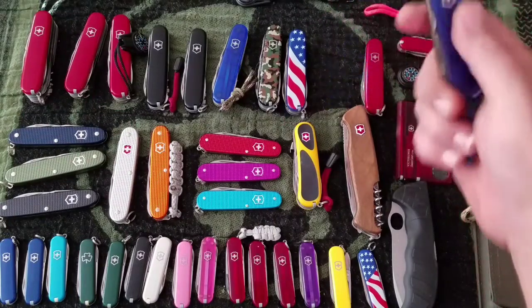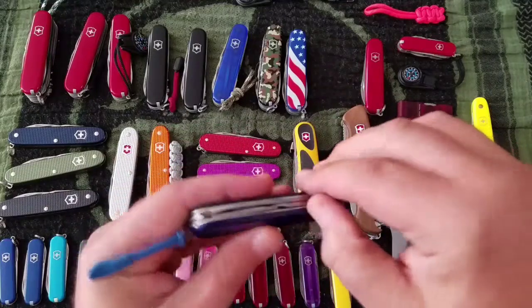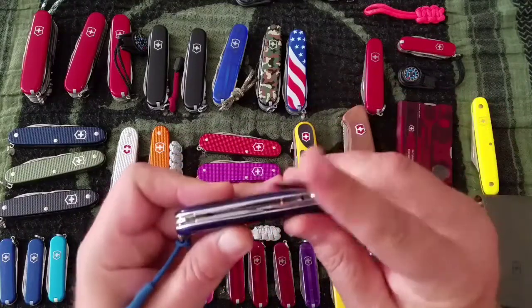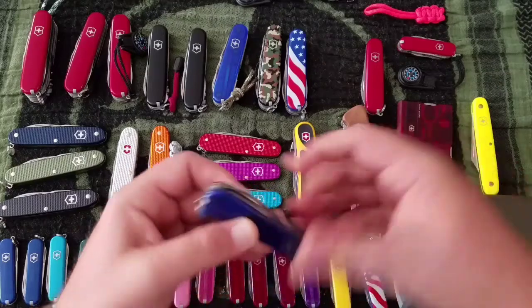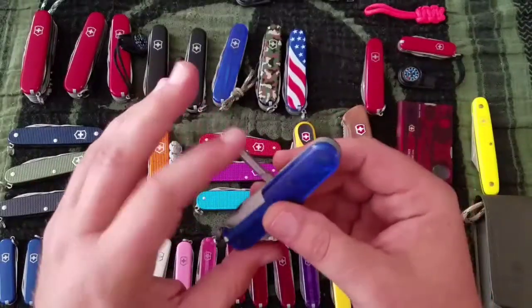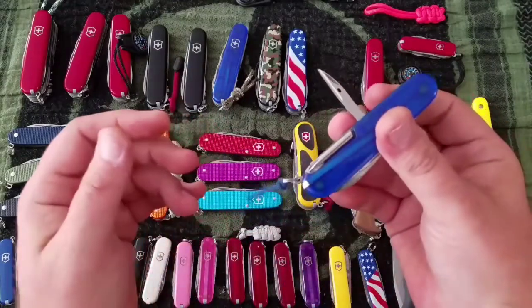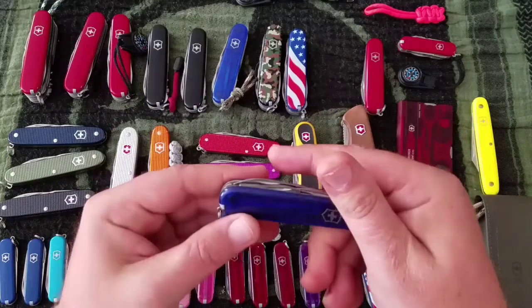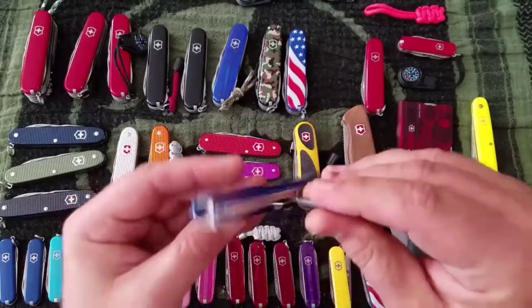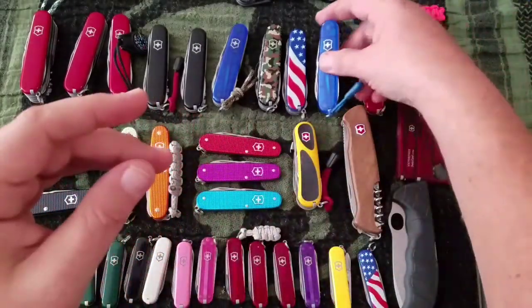Next up the Tinker in sapphire — $20 knife. It's got your opening layer, main knife, pen knife, and a Phillips head instead of the corkscrew. No parcel hook, but it's got the awl and a hole for the pin — I'll have to get those pins apparently.